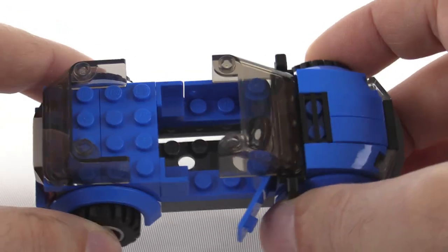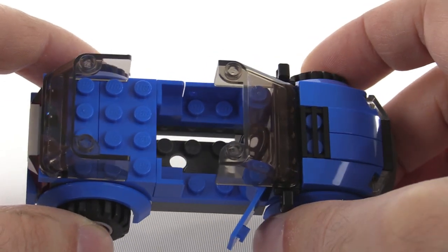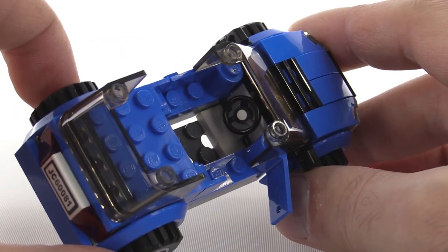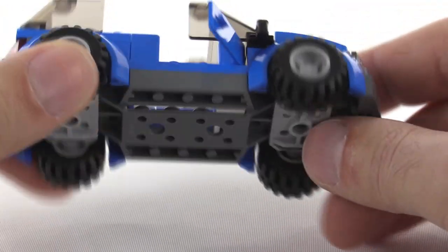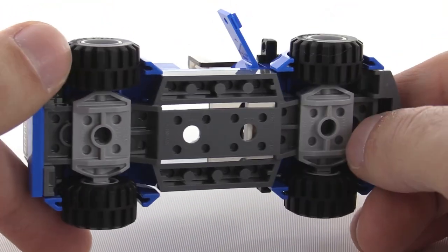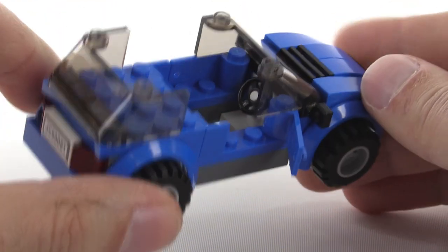With the roof removed, you can see there's just space for a single figure to be placed in there. You've got the steering wheel, and everything just gets attached to the base — once again one of those standardized city vehicle bases.